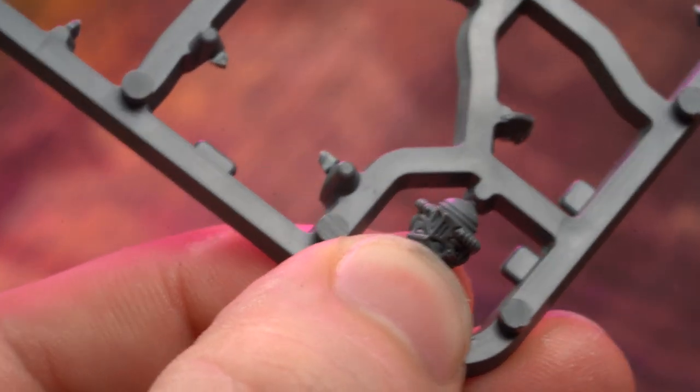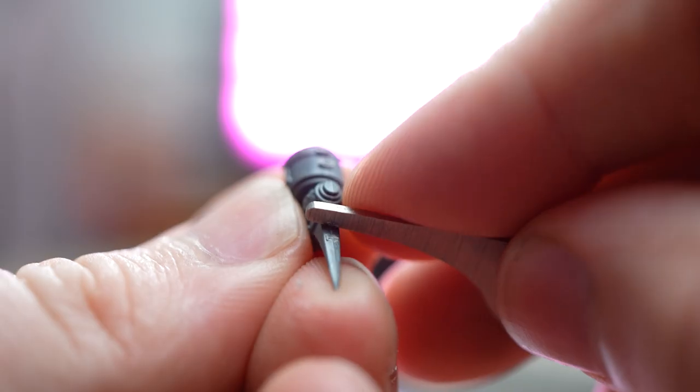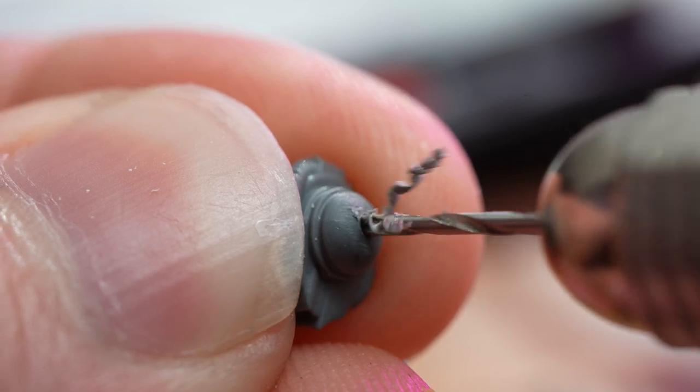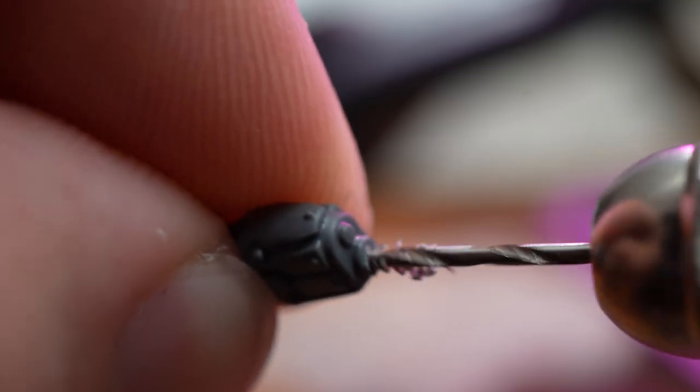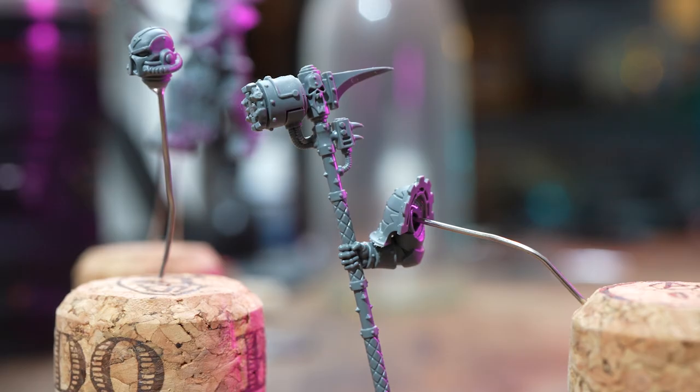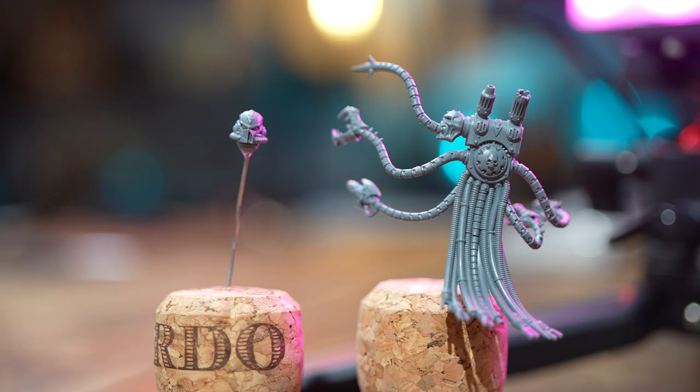I also made myself an order of operations to keep on track and hopefully not forget any stages. I want to reiterate as well that this video is titled 'how I paint my Iron Warrior Warpsmith,' not how you should paint it.